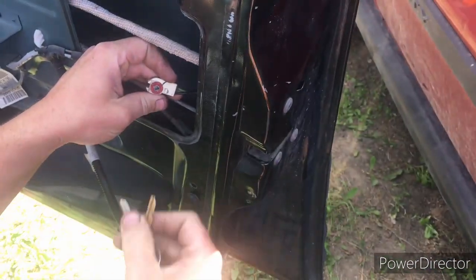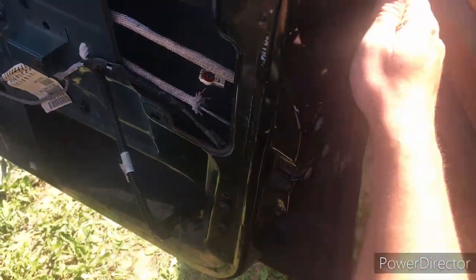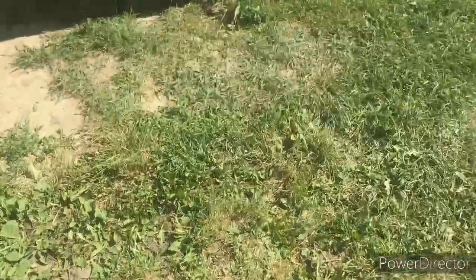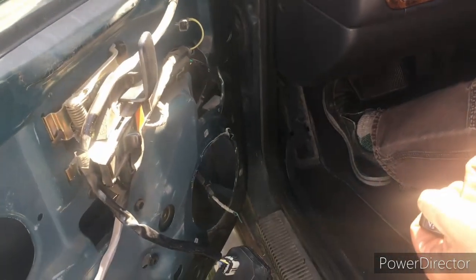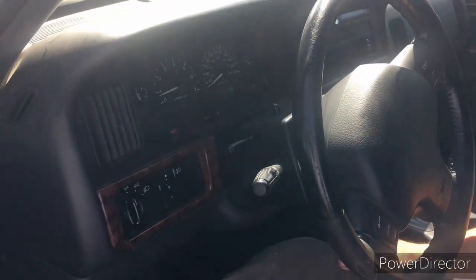You can unplug that and you'll see it here — you can turn the mechanism there. Let's go through the program again, so it's locked. Unlock it with the key, come in — bypassed.